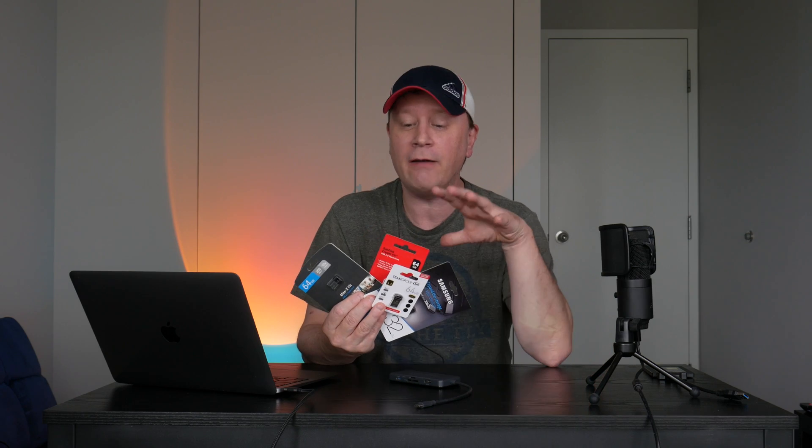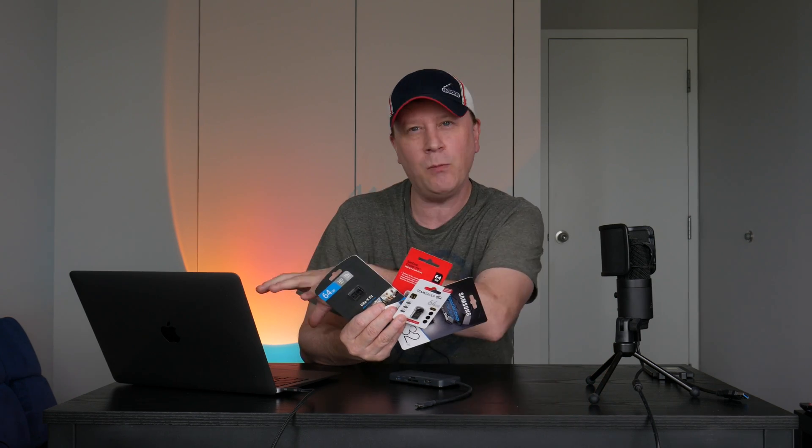Welcome back to my channel. If you know my channel, I don't do testing like everyone else — I do my own kind of testing. So sit back and relax and let's see what we get here. I have four flash drives for my M1 Mac.